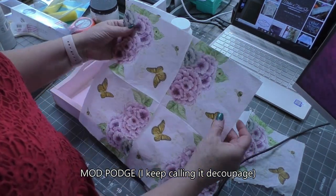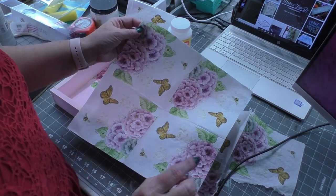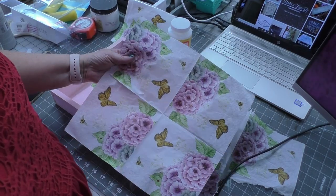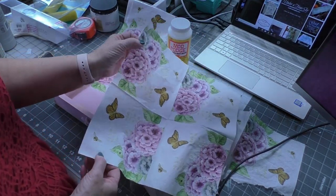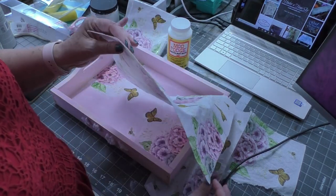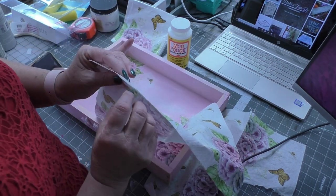The first thing you need to do — and I'm going to have links for all of these products in the description section of the video — is take your napkins down to where you're on only one ply. These napkins are three ply; it's really hard to tell that they're three ply napkins.